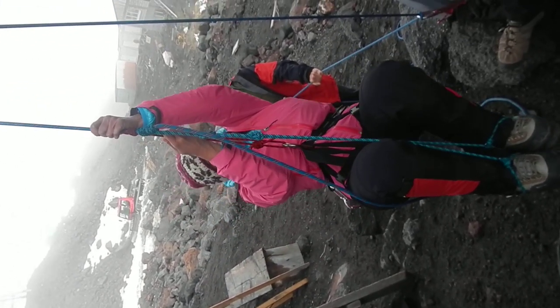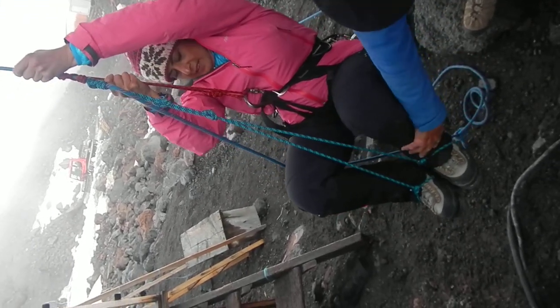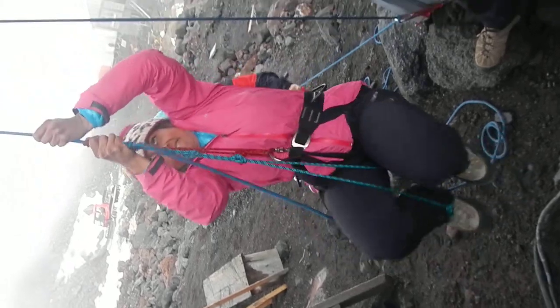Okay, ready? Get your feet under your butt and go straight up. And just stand up. Get your feet under your butt. Yep.